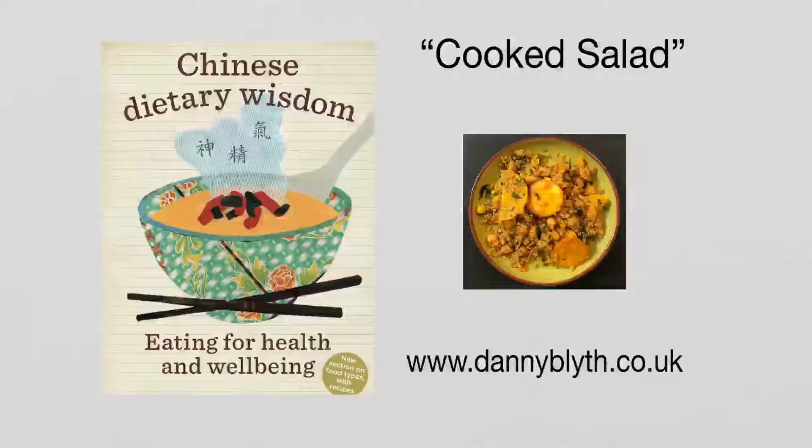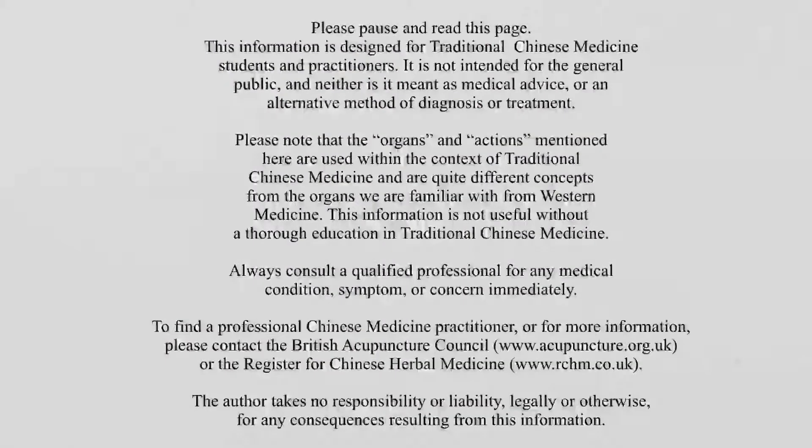Hello, this is Danny Blythe Chinese Medicine and I've got a recipe here for a cooked salad. This is for people who are wanting to avoid cold or raw foods — Qi deficient or Yang deficient. Please pause and read this. Remember, this is for Chinese medicine practitioners and students only.